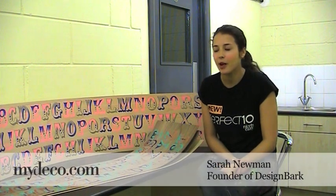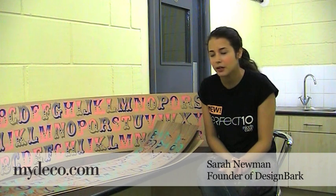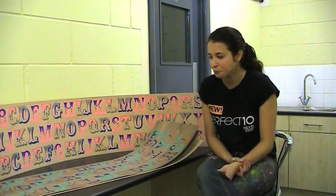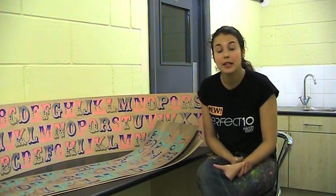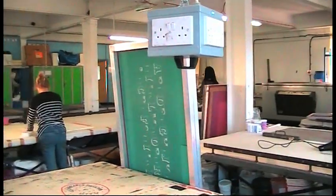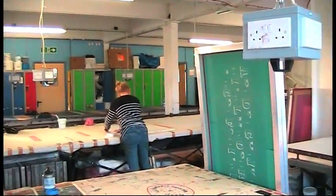Hello, my name is Sarah. My company is called DesignBark. I have a screen print on real wood veneer. I launched the company at 100% Design London last year in September and I screen print here in Bermondsey Studios.